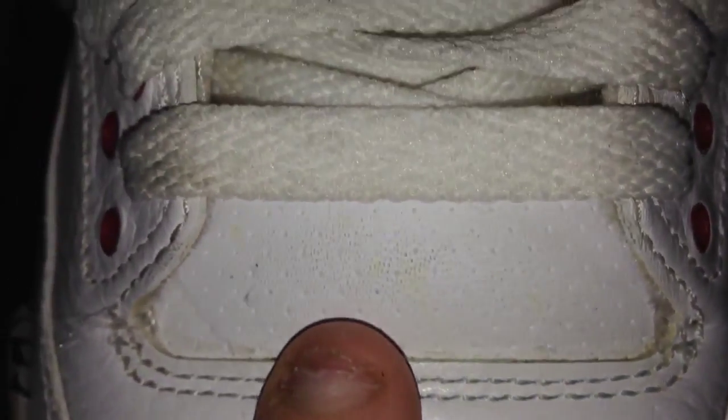Your upper is a tumbled leather which does crease — you can see right there — but it's pretty nice and pretty soft. Tumbled leather upper running up to your tongue.